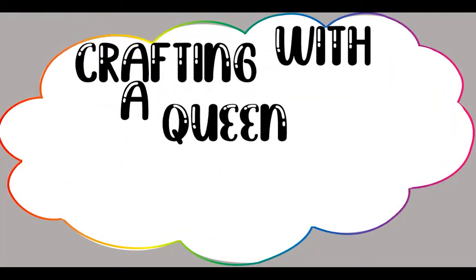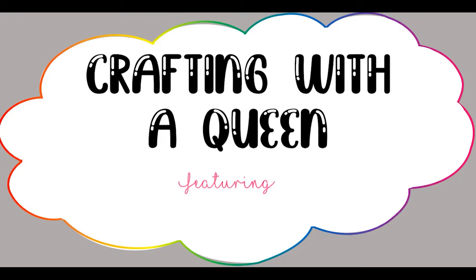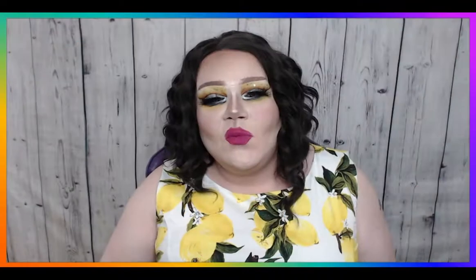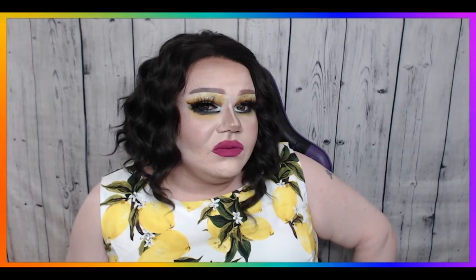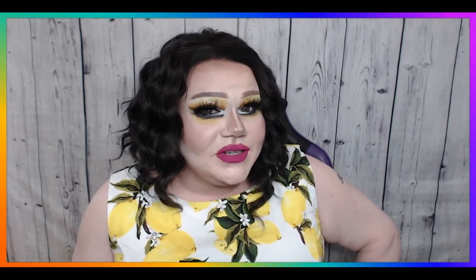Hey friends, it's Brielle! Welcome to Crafting with the Queen. On today's episode, we're going to be putting together a beautiful springtime floral crown using only Dollar Tree items.